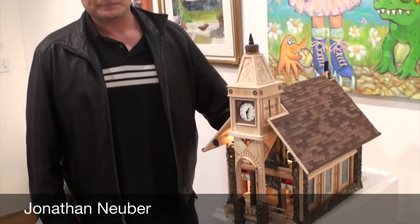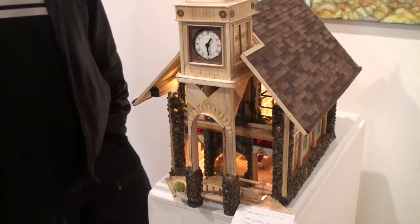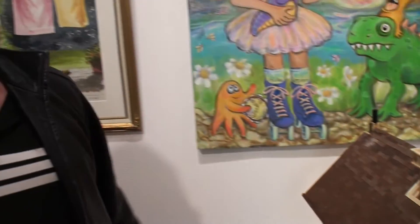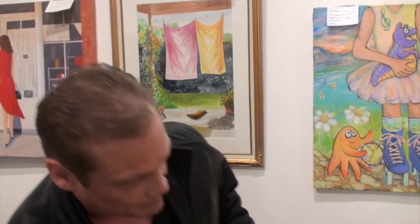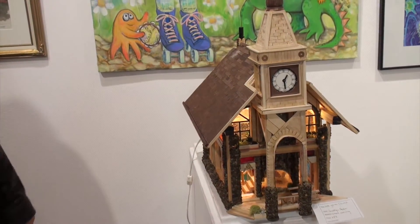This piece is called Red Spirit Church, and I spent over a year on it. My tools consisted of just a pair of dikes, a little saw, sandpaper, and glue — that's it. I did use a power tool twice to make these holes here and here, but that's the only power tool I ever used on it.